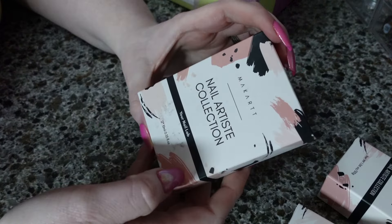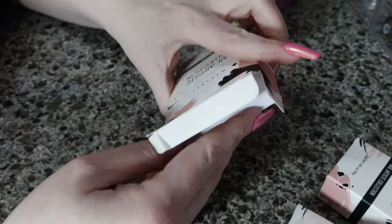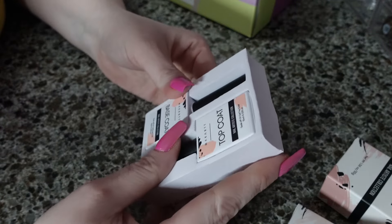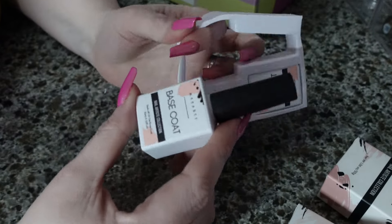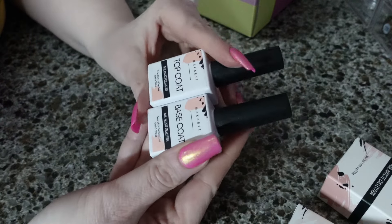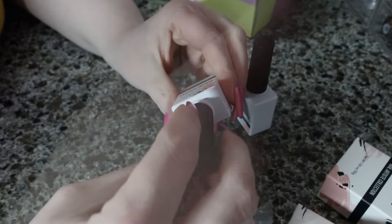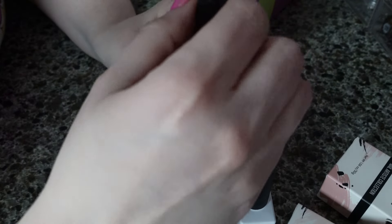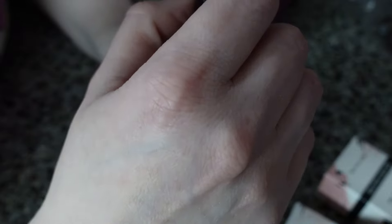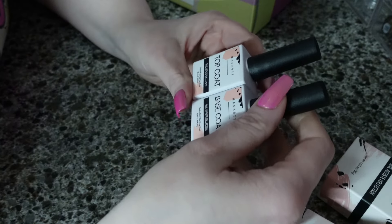I also got this nail collection from my cart. I think it's a top and a base coat. I haven't tried these yet, but I'm definitely looking forward to it. I'm a big weirdo and I need to smell all the gel — I just find some have a super weird smell. And this one kind of smells like hot sauce or matches or something. That's so weird.